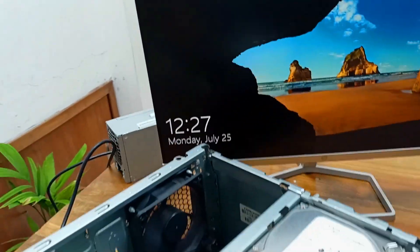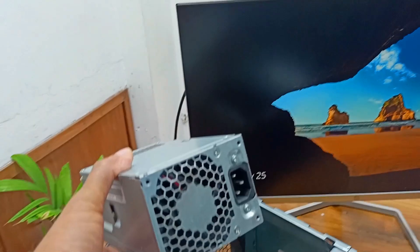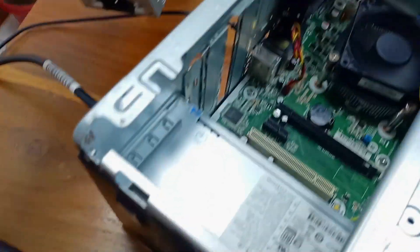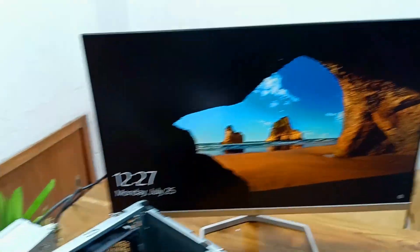Our work is done. Thanks for watching. I checked — this is our old, damaged power supply. I installed a new power supply and it is working perfectly with no problems.